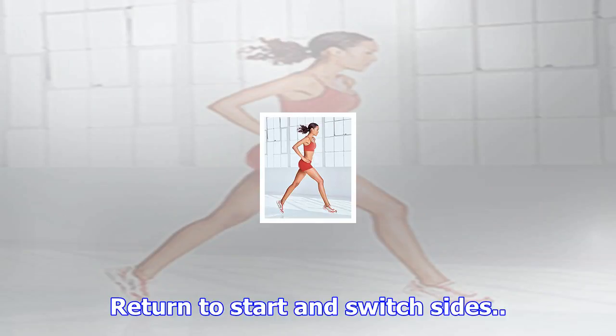Brazilian Butt Lift Squat with Kickback (minutes 4:00–5:00): Stand with legs shoulder-width apart, arms at sides. Sit back into a squat keeping weight on heels, then lift right leg straight behind you, keeping hips pointing forward while extending arms. Return to start and switch sides.